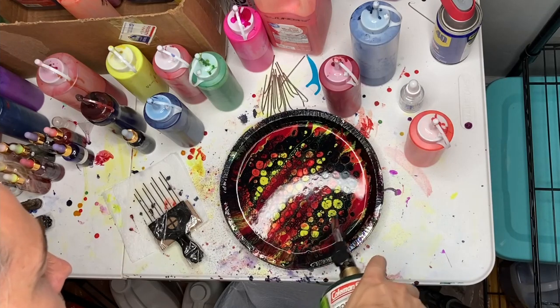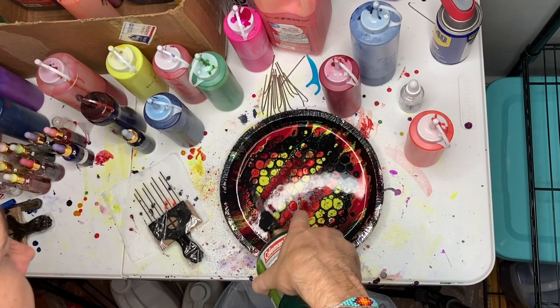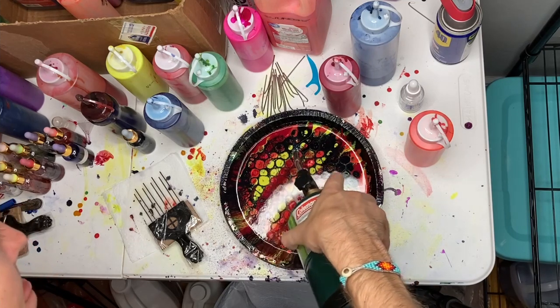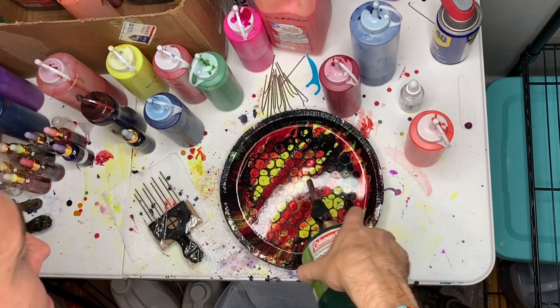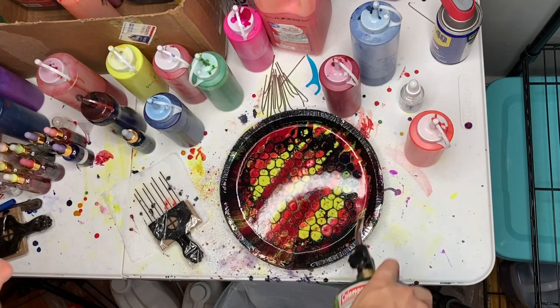As I torch it, I make sure I'm not overheating certain parts. As soon as I overheat, the Flowtrol on top becomes very leathery and that will prevent cells from forming. So you really have to keep that torch moving to help coax those cells out of the bed.